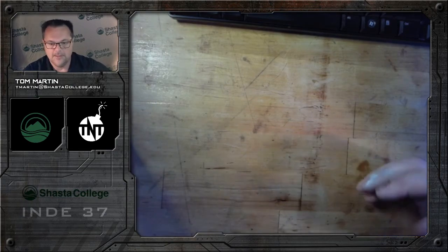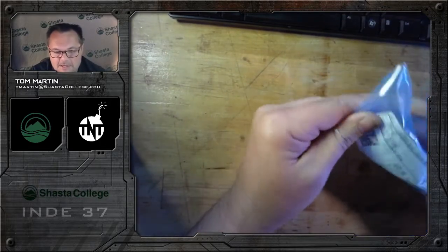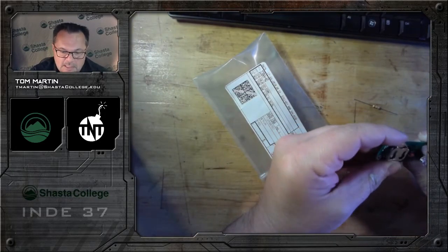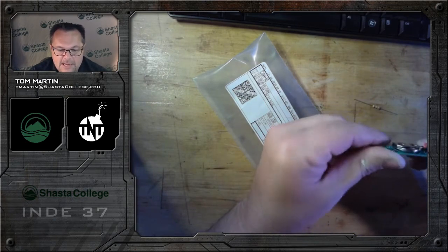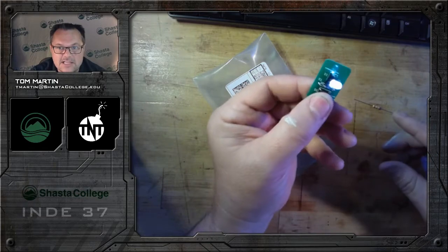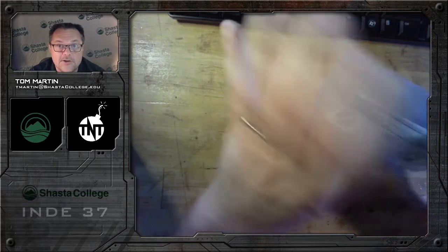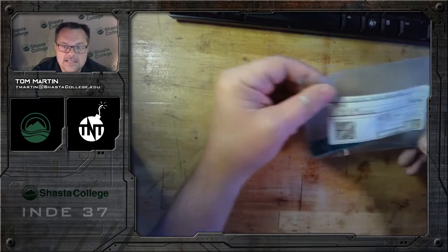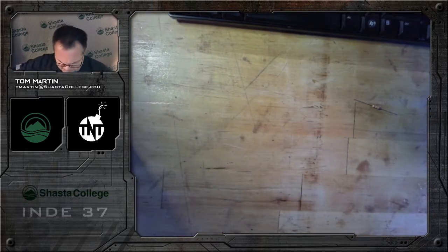Everything else inside this box is yours to keep. The first item is a gift from me — you're going to find a Ziploc bag with a bunch of parts in it. You'll have an LED, a holder, a button, a battery holder, and a battery. There'll be a separate video on how to assemble this. It's your first project — a little flashlight kit — and with this project we're going to learn how to solder and learn some basic components.